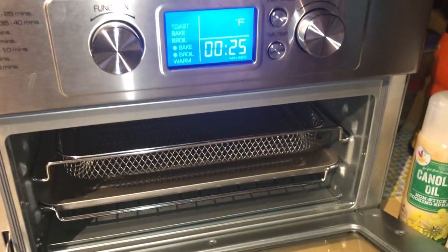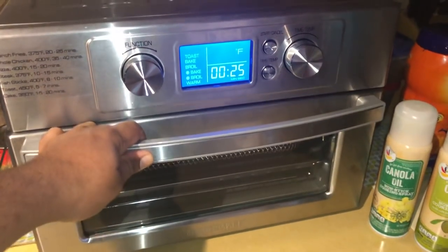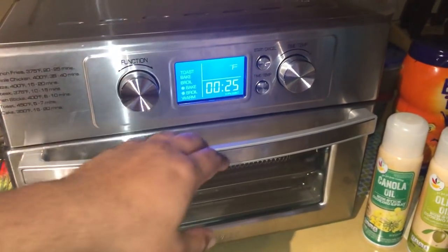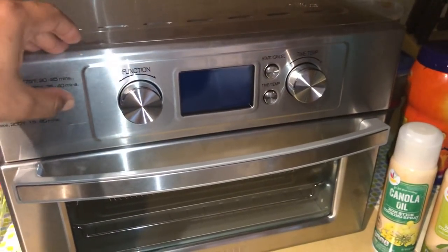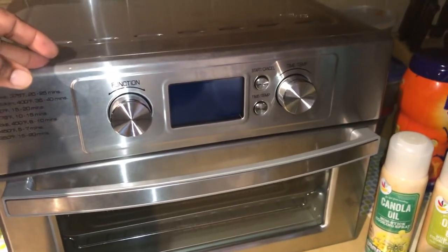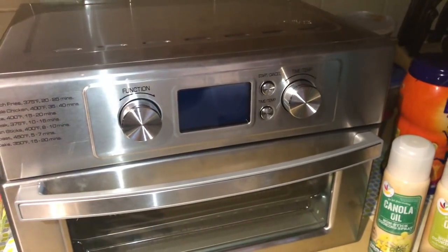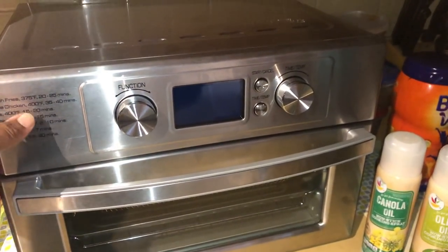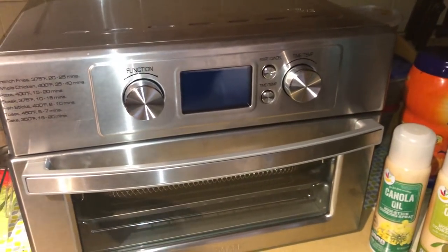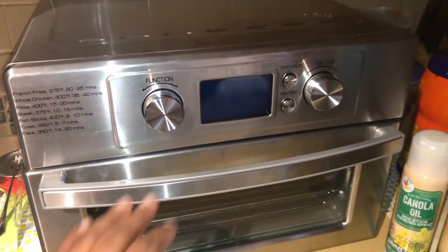I just wanted to make a video about this because I was looking online and I couldn't find any clear display or demo. The pictures on Walmart weren't showing a really good view. So I thought if someone wanted to buy it in the future, they could look at this video and really see the display, the functionality, and how it works.